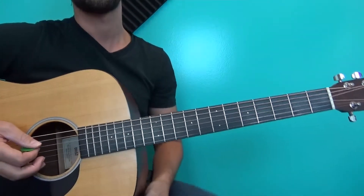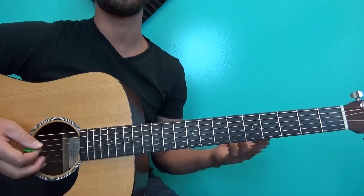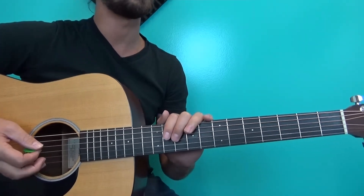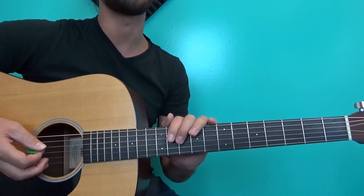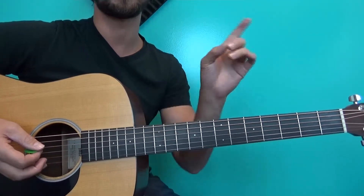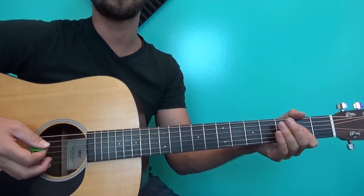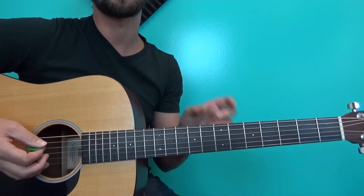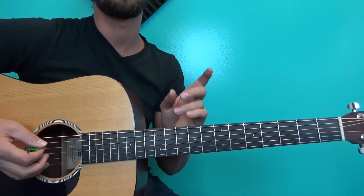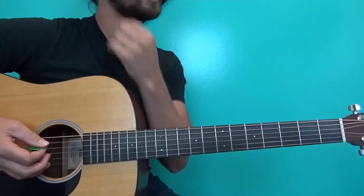Now, where do you put this thing? There are a couple of ways to use it in a blues progression. By the way, if you haven't seen that video, it's linked just above and below — I have two videos on playing blues in A, so make sure you watch those. What I want you to do is take into account where the 11th and 12th measures are.